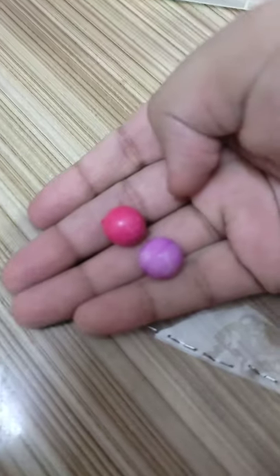Now insert the beads in this. Then staple it closed. Now you have your own marble mesh!